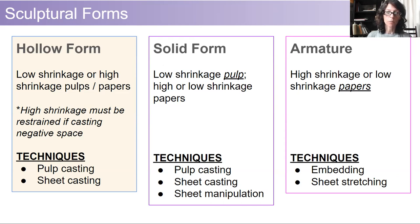The hollow form can use high or low shrinkage pulps and papers. High shrinkage usually needs to be restrained in some way if you're casting into negative space. For solid form, we are looking at low shrinkage pulp, high or low shrinkage papers, and for armature, a high or low shrinkage paper. I am going to focus primarily on hollow form throughout today, but we're going to take a look at some examples of each of these categories.